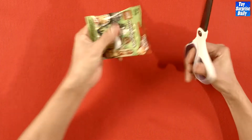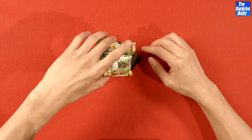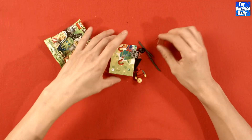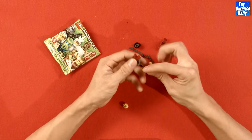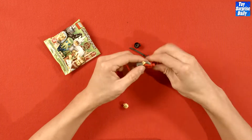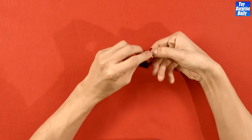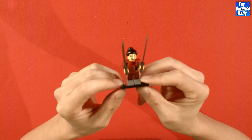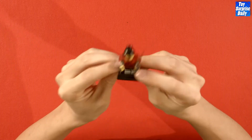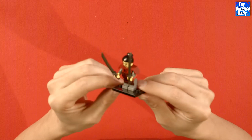First up is Series 13 — let's see what we get. Ooh, very cool, is this the samurai? I believe it is, this is a samurai warrior. Very nifty. And would you look at that — this is actually a lady samurai. Very nice, she's got two katanas to cut everything up with. Fast as lightning, it's the samurai!